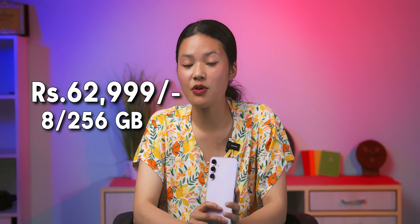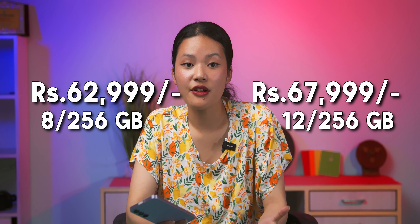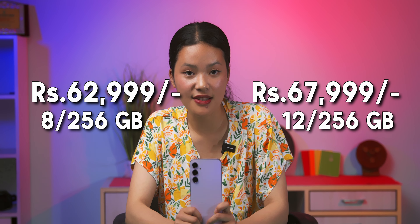For final thoughts, the Galaxy A55 fits well in the all-rounder category with a well-built design, good display, decent performance, and usable cameras. It is priced at NPR 62,999 for the 8GB RAM and 256GB storage variant, and NPR 67,999 for the higher configuration. However, it is a bit on the expensive side, so you might find better performance from other phones at the same price range. Personally, I appreciate the new design. That's my general impression of the Galaxy A55 — let me know your thoughts in the comments. This was me, Barsha. See you in another video!